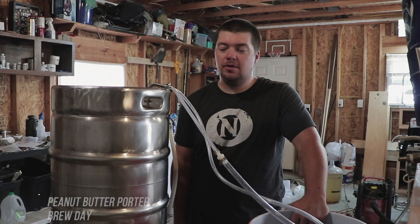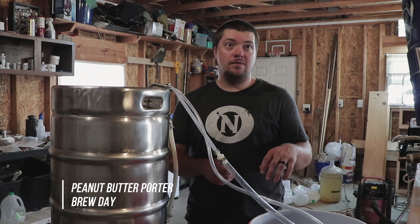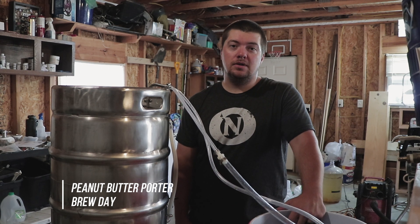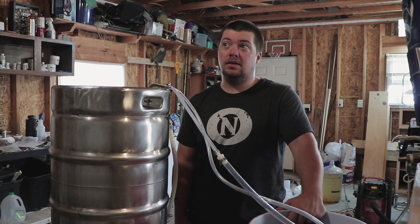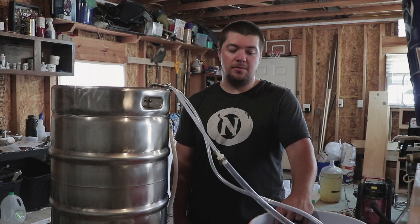What's going on guys, Eric here with Mosky Homebrew and today we're doing a peanut butter porter. It's going to be a 5 gallon batch, we think it's going to be about 6%. Let's get into the ingredients and I'll show you what I'm doing.